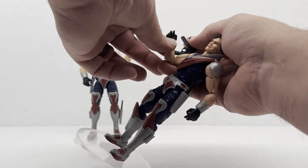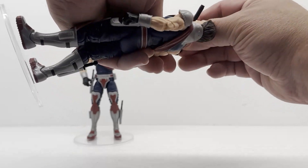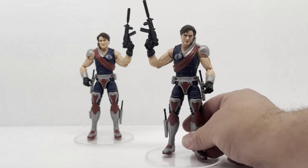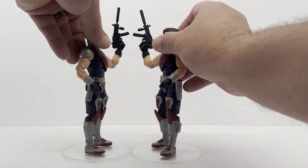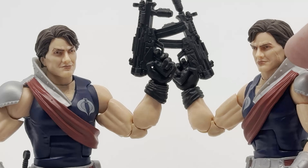I believe Tomax is left-handed and Xamot is right-handed. Like I said, they're mirroring each other — they're opposites, even though they are identical twins. You can see what the armor looks like — these are really nice figures. They're fun. They were a kooky concept on the old cartoon series. You can see the scar on his left cheek. These guys were so weird — they would finish each other's sentences, and I believe if one got hurt, the other one felt the pain.